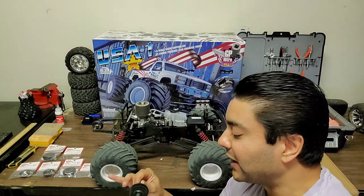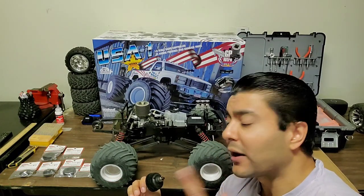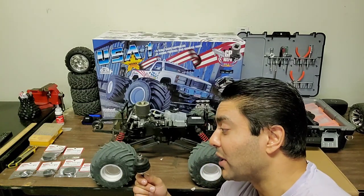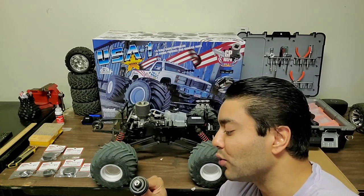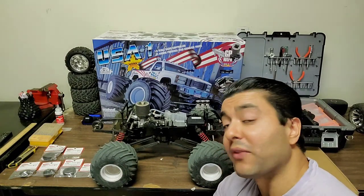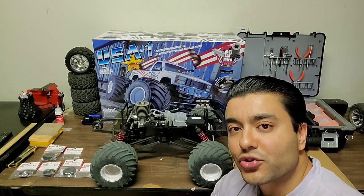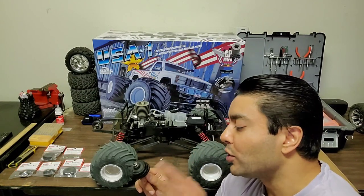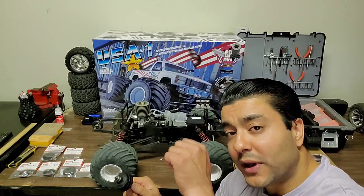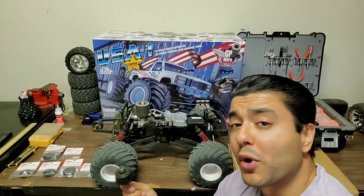I've had a few conversations with Kyosho of America on the phone as well — shout out to Derek and Don, they both gave me some tips on trying to adjust it. But no one seems to have any factory settings for those two grub screws, not even Kyosho themselves. So if any of you guys know or have one of these trucks or an old Mad Crusher, I'd really appreciate if you could tell me your grub screw settings — how many turns out from being bottomed out for both the one-to-two and the two-to-three.